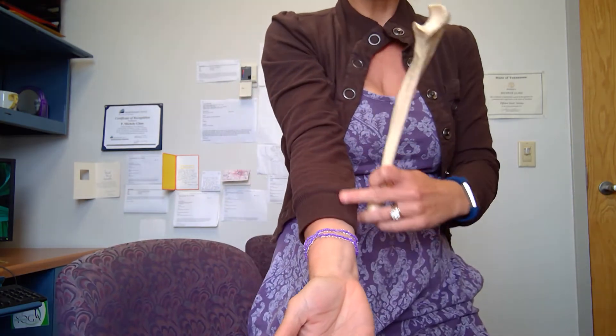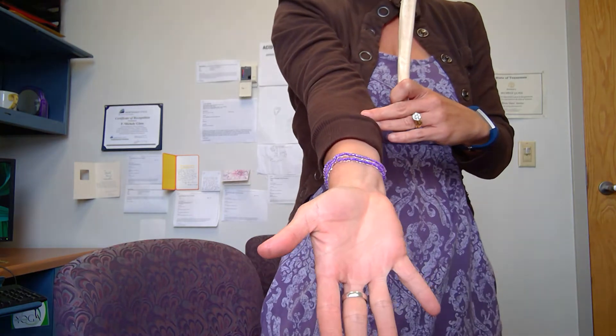Remember when we are talking about our forearm, we do want to make sure we're using anatomical position, so that means palm up. The forearm is, of course, from your elbow to your wrist.